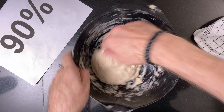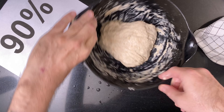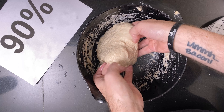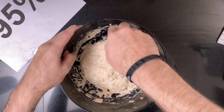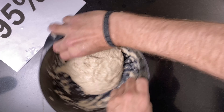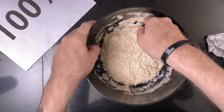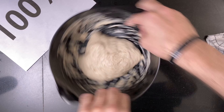Then I do the first set of coil folds. First the 90% — as you can see, the dough is still very shaggy but not loose at all. Then the 95%, which actually looks a bit more coherent already. Then the 100%, which actually looks pretty nice and is very good to work with.